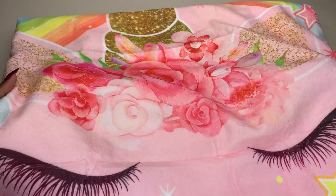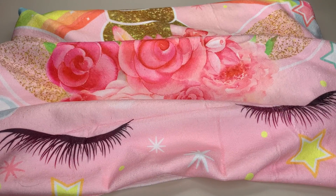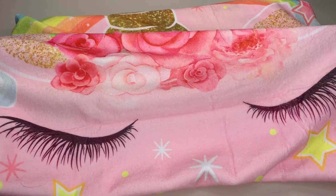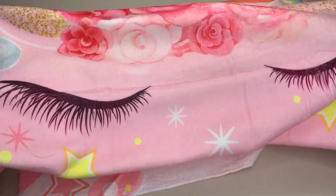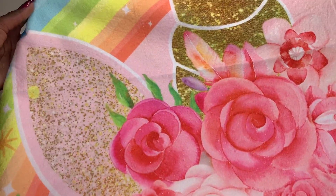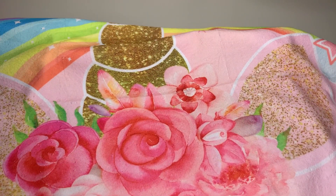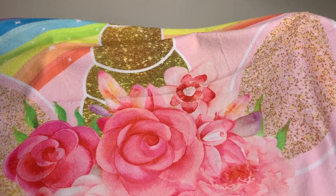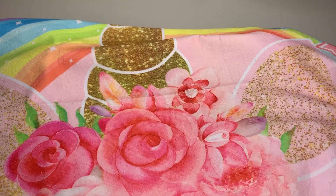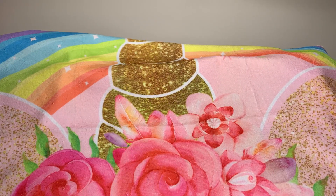So as you guys can see, this is the pink unicorn one that has the awesome lashes, these beautiful flowers, and the ears. When I first saw it I was like, oh my gosh, it looks like real glitter from afar. I just love the details on the ears as well as the unicorn horn — it has that little shimmer look, like it almost looks like actual glitter.